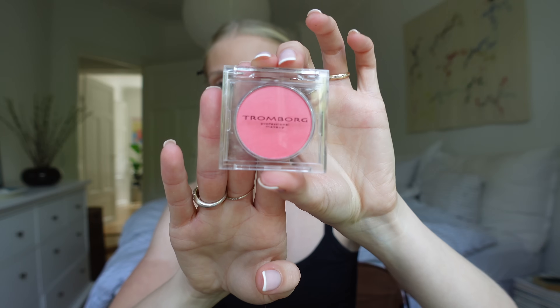I recently got a new blush from a Danish brand called Tromborg. The packaging is so gorgeous and it's in the color coral. I love my blush, so I thought I'd give it a try — and it's immediately my color. This is definitely my favorite type of color for my cheeks. Just perfect.